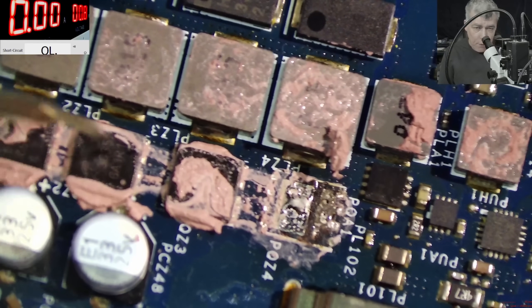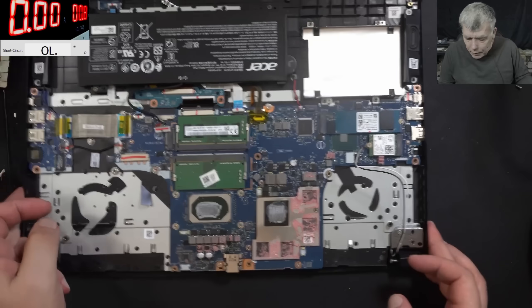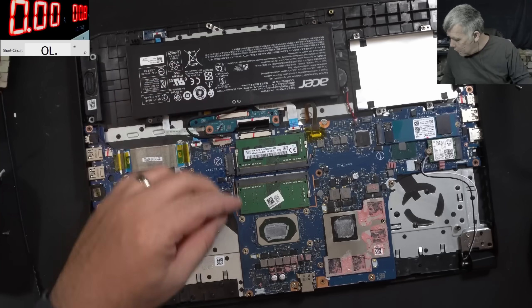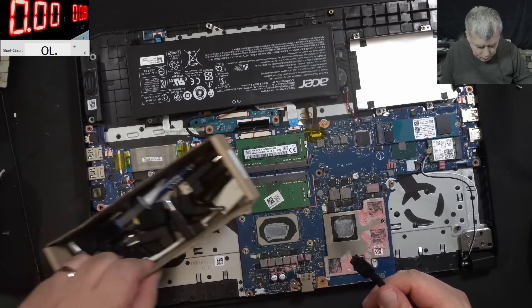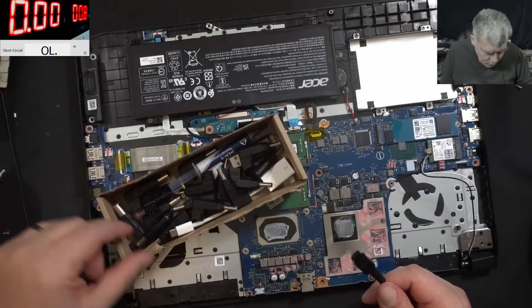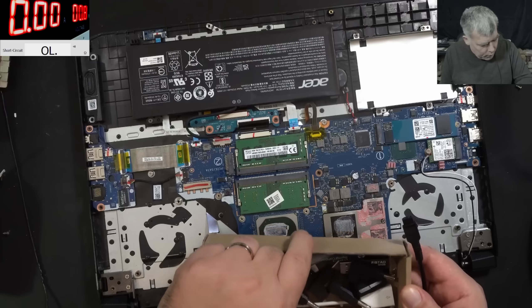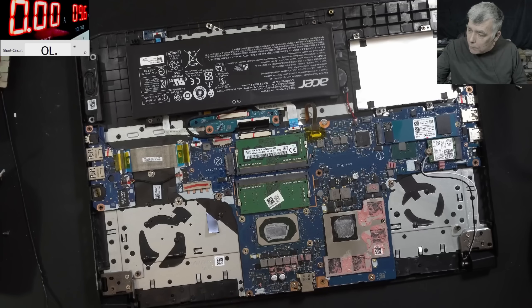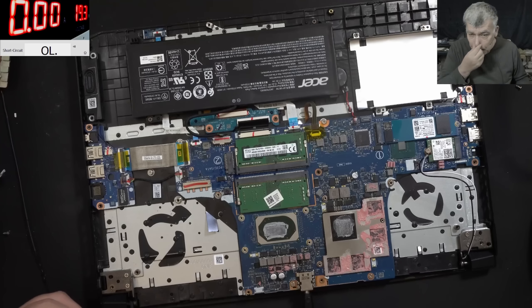The main power rail is no longer shorted — no short on that capacitor. Good. If we have no short, that means plugging in the charger should allow the laptop to charge, and the laptop should come on. It also doesn't need a CPU in order to come on. Let's try 19 volts — plugging in the charger. And nothing happened; it's not even charging. That's interesting.